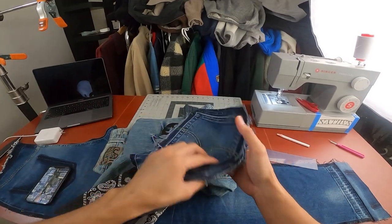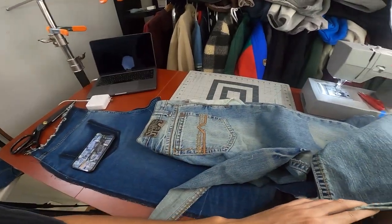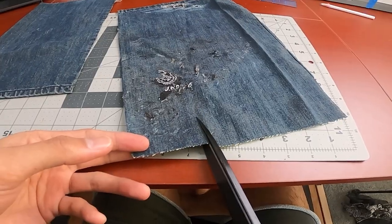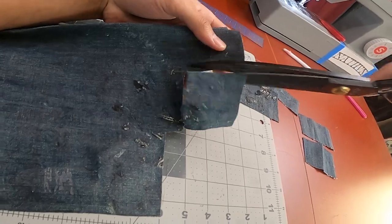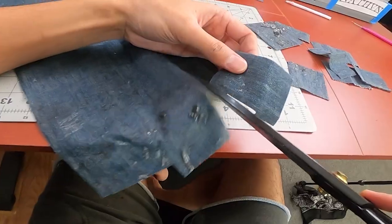For the patchwork, I used a bunch of spare denim fabrics from past projects. I tried to avoid using fabrics that were too similar in color to the base layer, but at the same time, not so different where it's really noticeable. Basically, they all have to blend well together. For example, something like red fabric I wouldn't use because it just stands out too much.